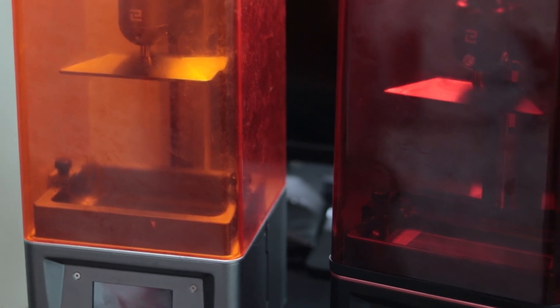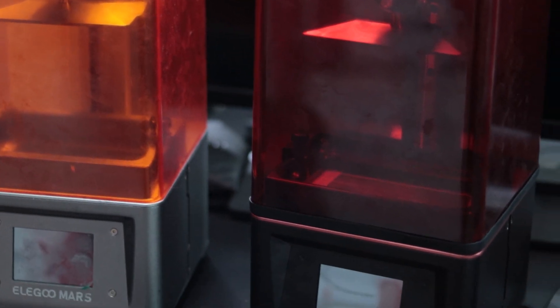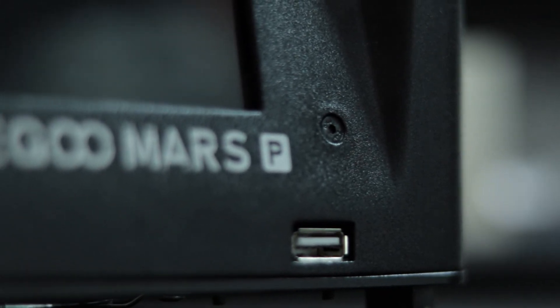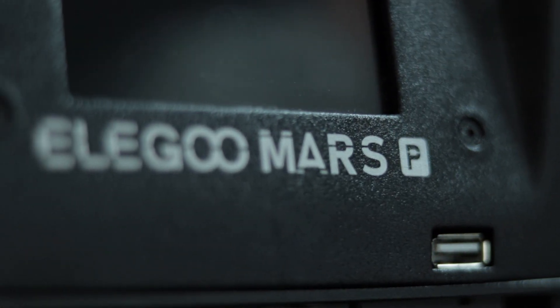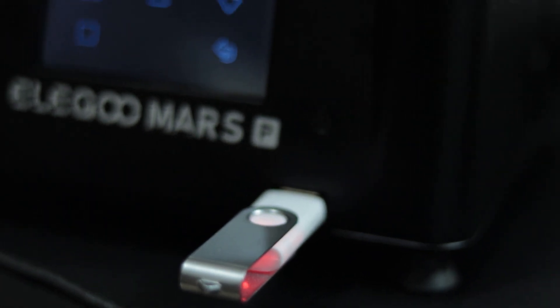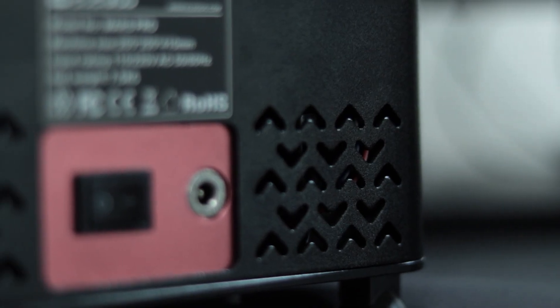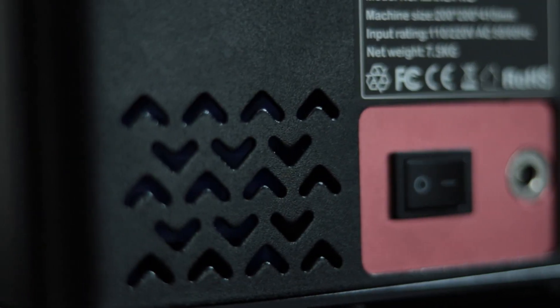Outwardly the machines look very similar, however there are a few subtle clues which give the Pro away. As you can see there's a small P next to the Elegoo Mars font which denotes the Pro. You might also notice the USB port has been relocated from the back, so no more hunting behind the machine to plug in your USB keys. The acrylic lid now comes with a rubber gasket which is detachable.